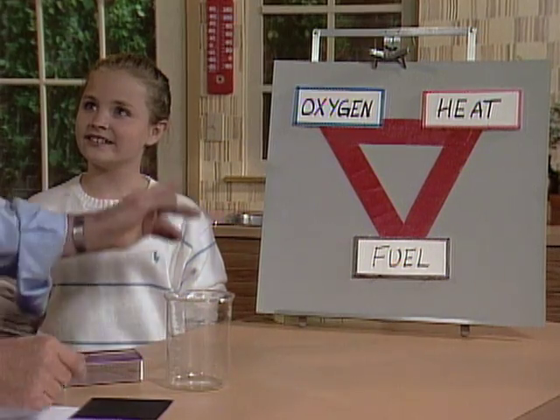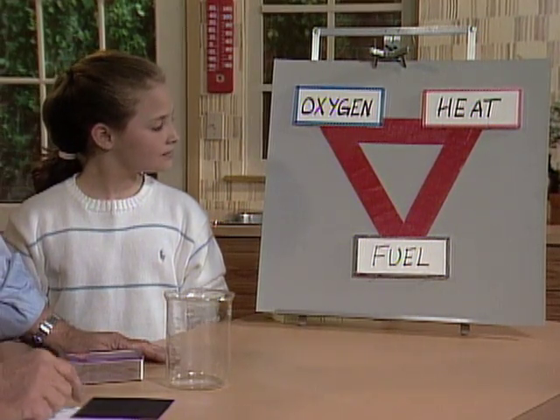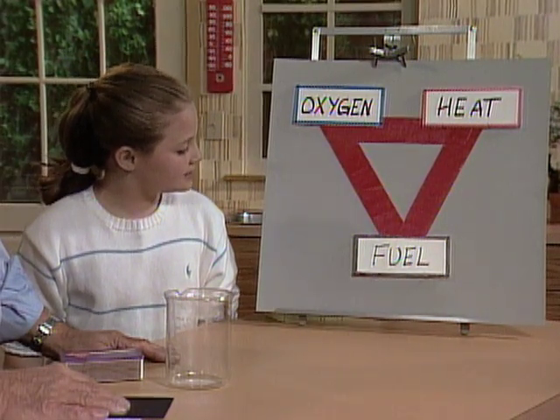Because we are going to investigate the fire triangle, which is right there. Why is it a triangle? Well, look, there are three important parts. Do you see what they are? Oh, oxygen, heat, and fuel. And you have to have all three to have a fire. And if you want to put out the fire, all you have to do is take one of them away.